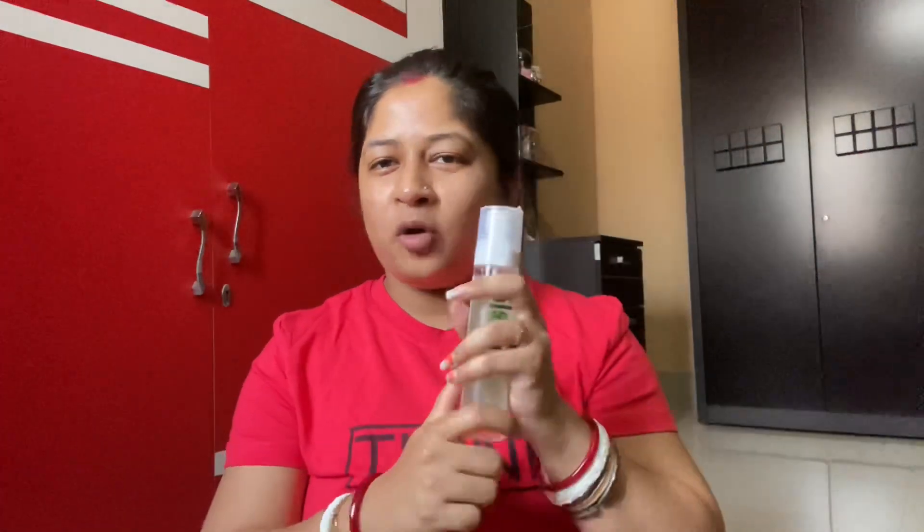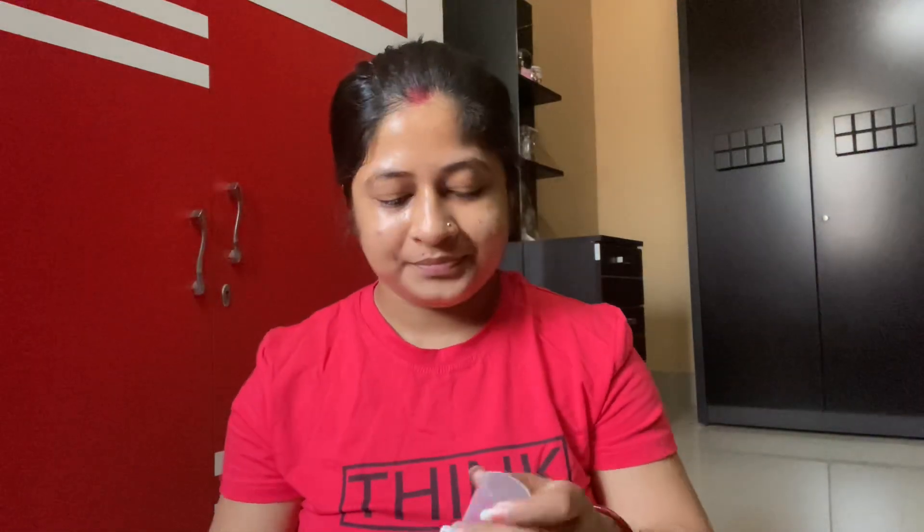I am going to make a video, so please share this video. First I am going to clean. Then I am going to use a primer. I am going to make a toner and a face mist.